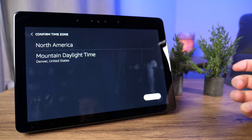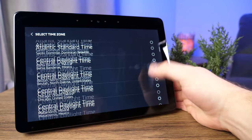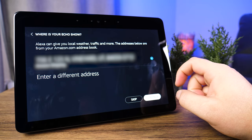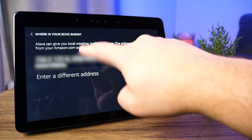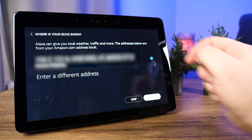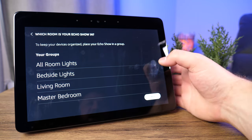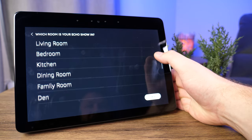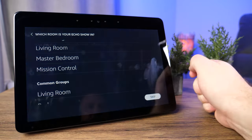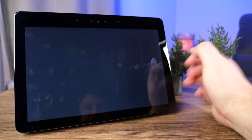Click continue and it's going to confirm your time zone. If correct, click continue. If not, you can tap each one and scroll to find your correct time zone. If you don't have your address in there, you can add it to tailor the experience for weather, traffic, and all that. You can also enter a different address. Click continue. To keep your devices organized, place your Echo Show in a group — I've got a bunch already set up. Scroll through to select the room; we're putting this in Mission Control. Then give the device a name and click continue.